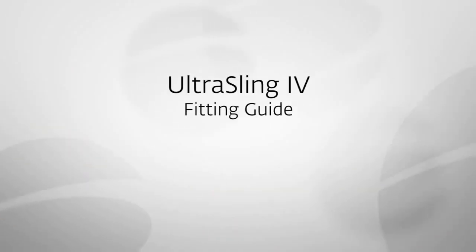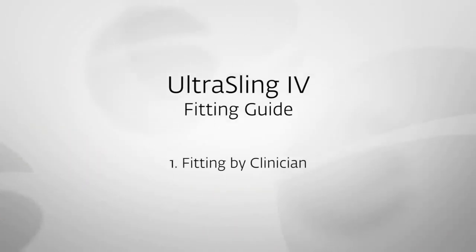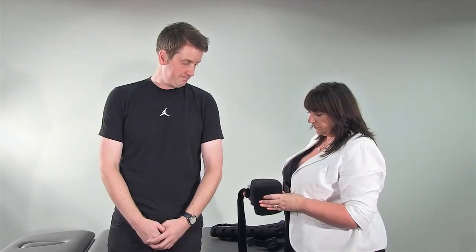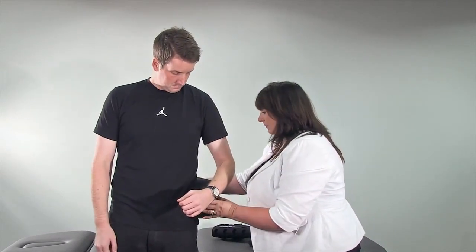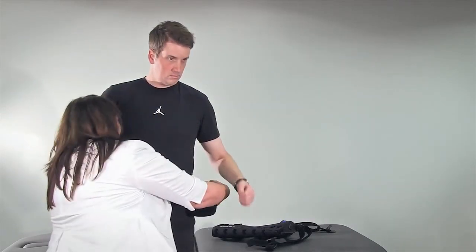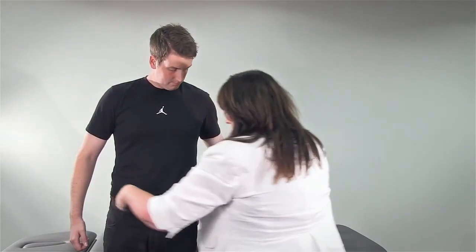We will now demonstrate the simplest way to fit the Ultra Sling 4, firstly when being applied by the clinician and then by the patient themselves. Start by attaching the cushion to the injured side at waist level, bringing the waist strap around the back and attaching it with the buckle at the front of the cushion.